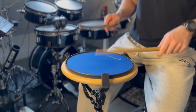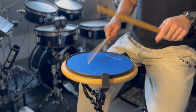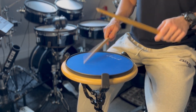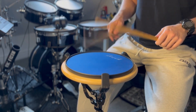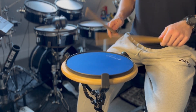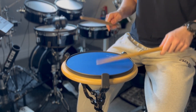Eleven: one, two, three, four. One, two, three, four. On roll. One, two, three, four. One, two, three, four.